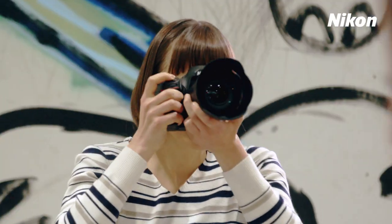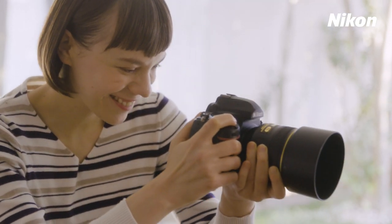Using the D780's advanced focus features to their full makes photography fun.